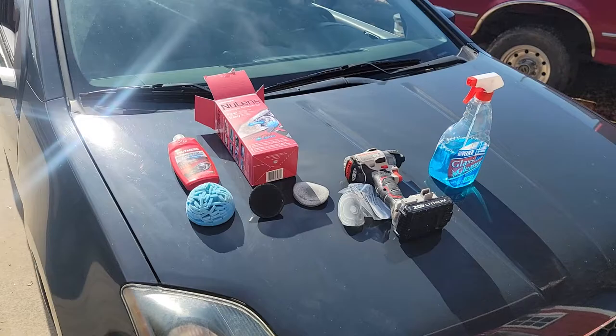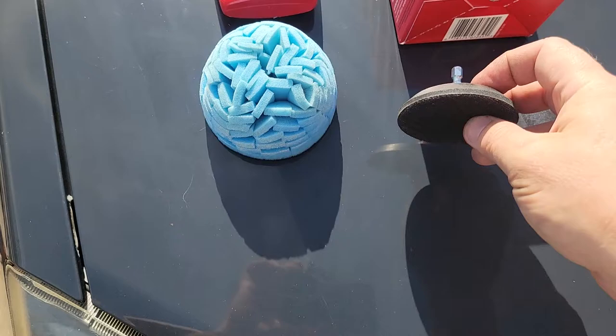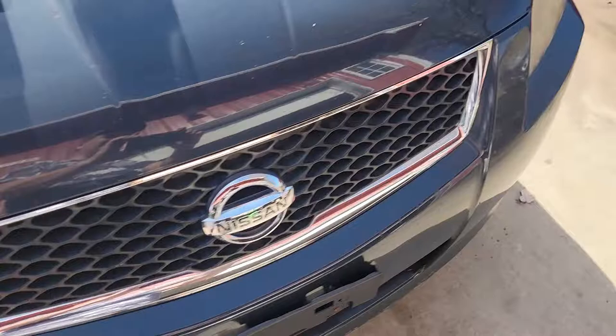Welcome back to Benox Garage. Today we will be exploring Mother's new lens kit. What comes in the box is your plastic polish, your buffer wheel, your wheel to put sandpaper discs on, and sandpaper ranging from 800 to 1500 and 3000 grit. You're going to need a drill of some kind and a lubricant — I use Windex. It takes all this really bad corrosion and takes it right off of the headlights.